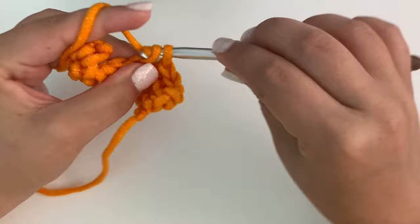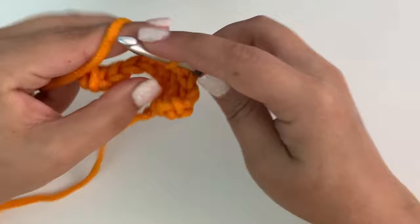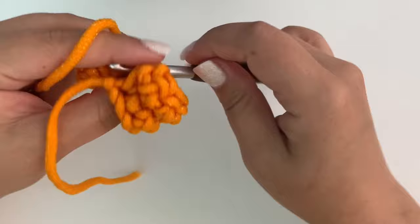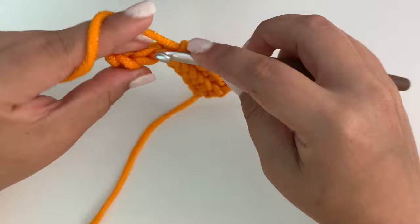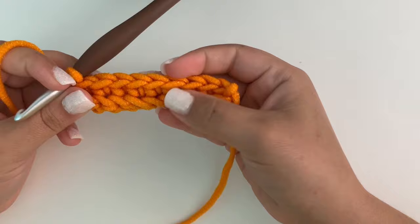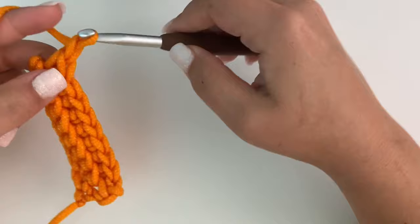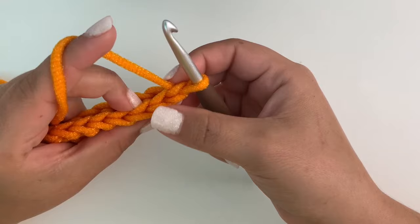I'm simply going to work a single crochet in each back loop across — just in the back loop only. Like I said, if you can single crochet you can make these little scrubbies. The more we get going on this it'll start to straighten out and lay out flat and it won't curl up so much. Once you finish row two you should still have nine stitches. On the front side you'll see the front loops that have not been worked — those are there from the back side.